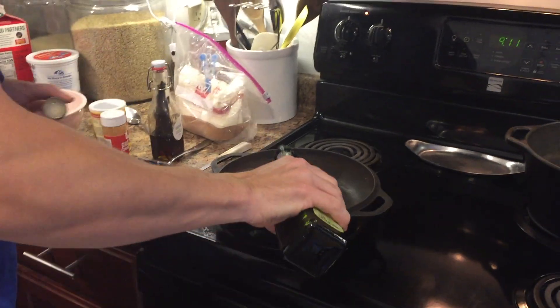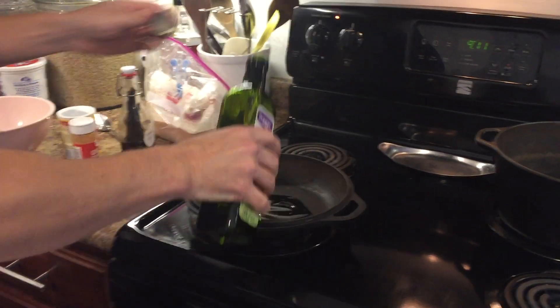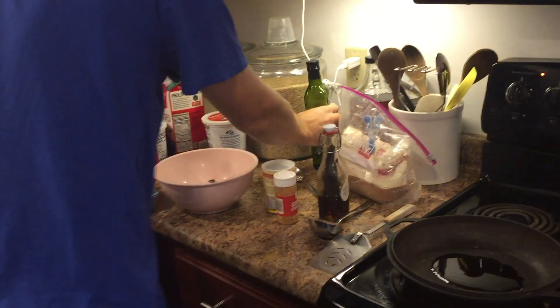The idea here is speedy pancakes. So heating up the skillet on medium heat will only fix the batter.